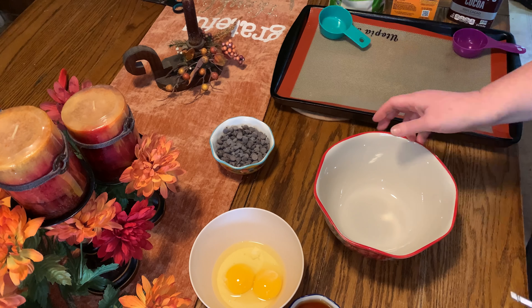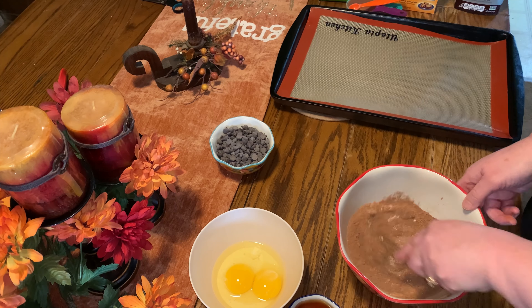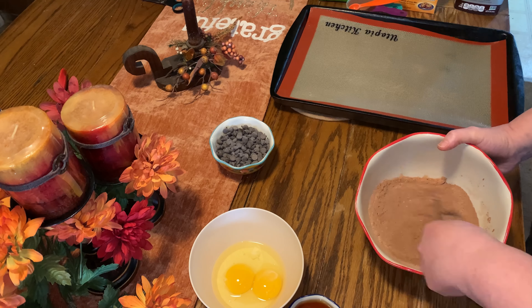All right guys, let's get started on these low-carb chocolate chocolate chip cookies. You're going to need one-third cup of coconut flour. Then you're going to use Hershey cocoa, sugar-free, and you're using one-fourth cup of that. Then we are going to use half a teaspoon of baking soda, and then you want to mix this together until well combined with no clumps.